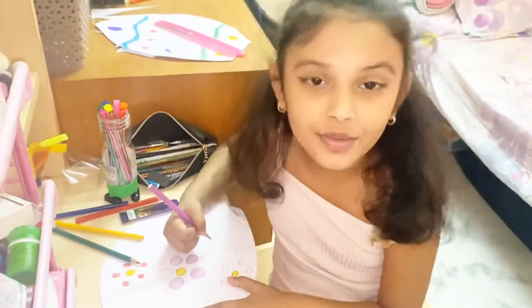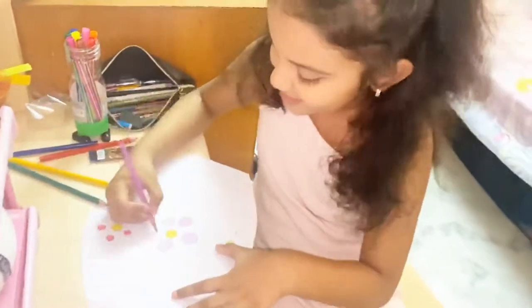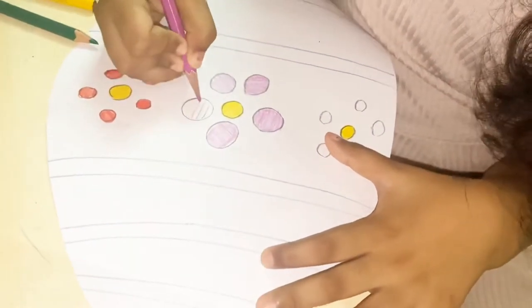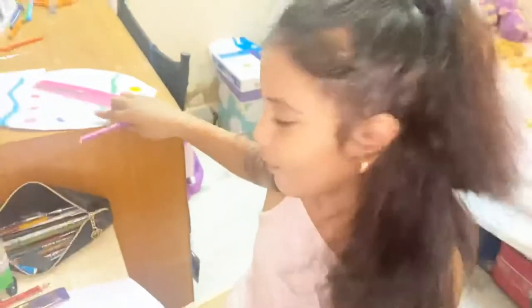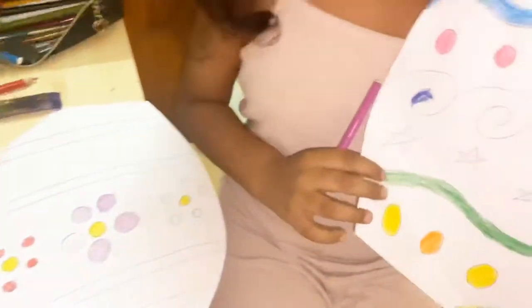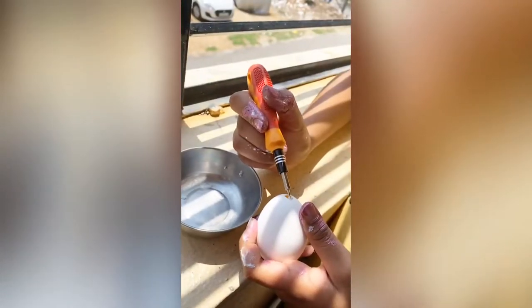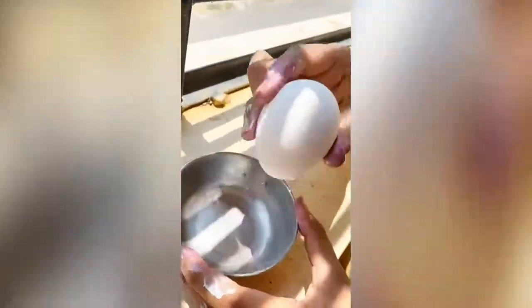I am doing a weaving for Easter Decoration. I am doing the sketch plan. We are removing the liquid which was inside the egg by making a small hole so that it is ready for the painting.